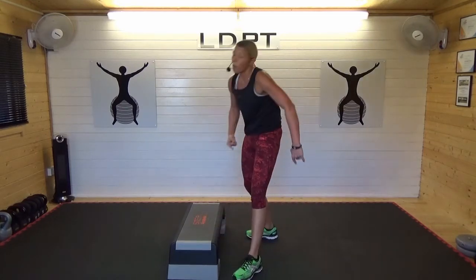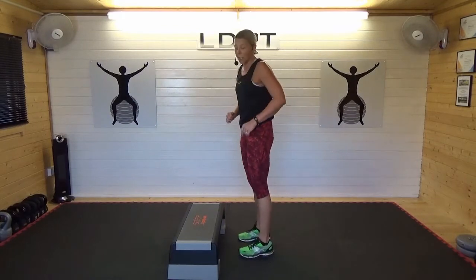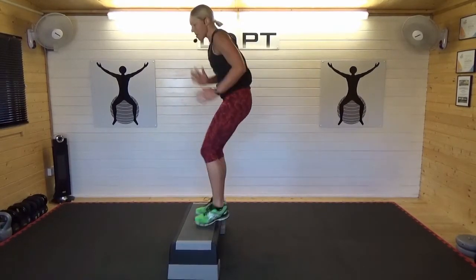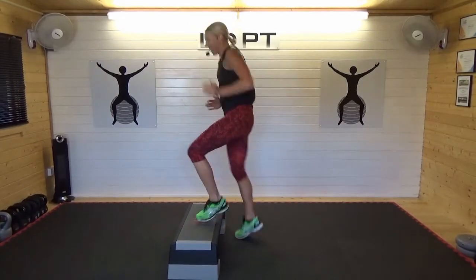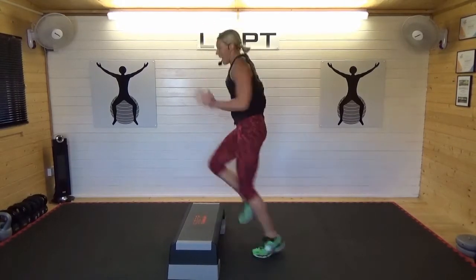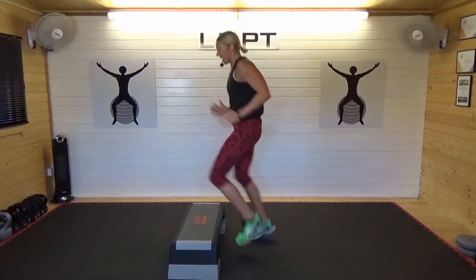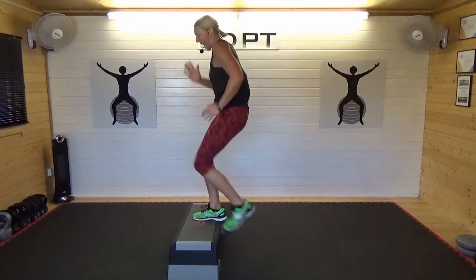Now we're running up and down as fast as we can go. No step — sprint on the spot. You might start lower on the step and build up, you might go even higher. Watch your feet — that's an important lesson. Focus. Pump your arms, get that heart rate up, let's move as fast as we can. Now I'm leading with the right leg — doesn't matter whatever leg you lead with. Next time, because you're gonna do it again, you're gonna switch your leading leg.